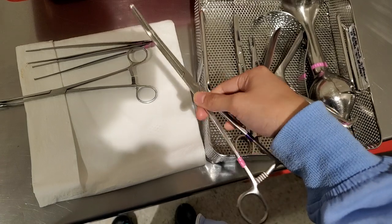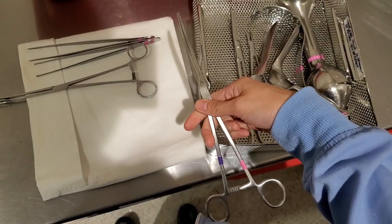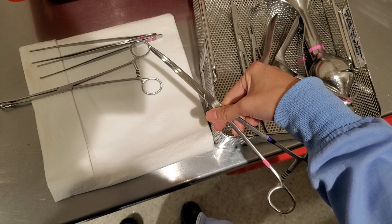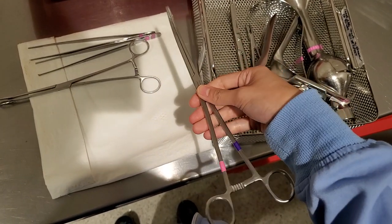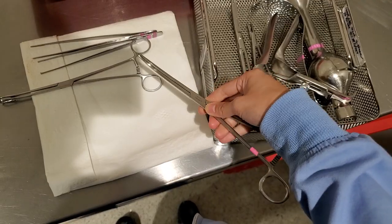or like a 10-inch curved Kelly. Honestly, if a doctor asks for a Kelly and you know that this is a peon, just give them these, because some surgeons don't even know what the instruments are, so if you give them this, it's fine.